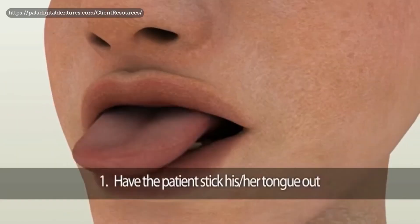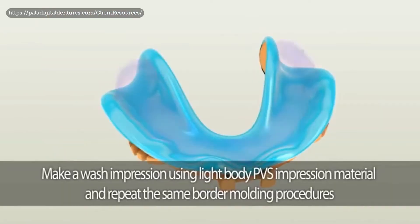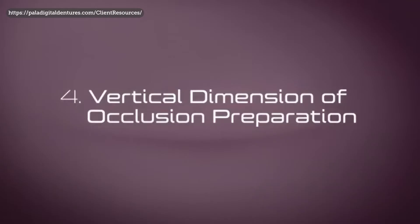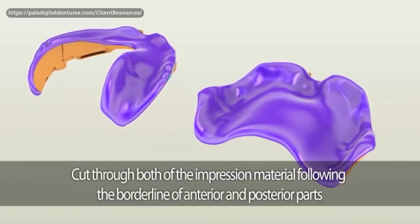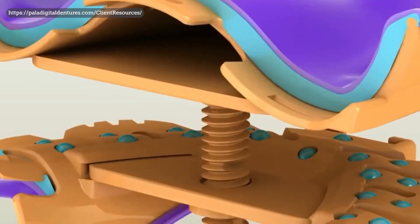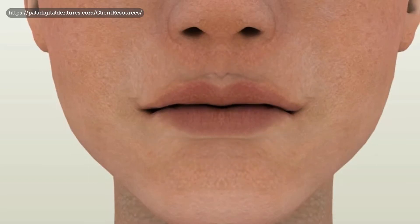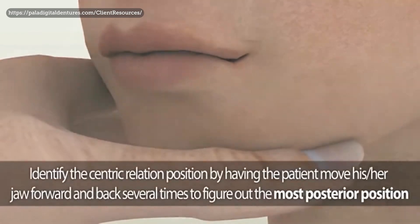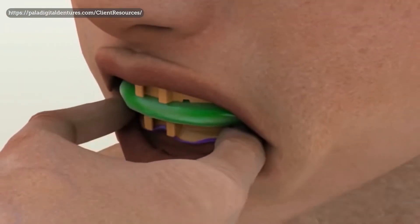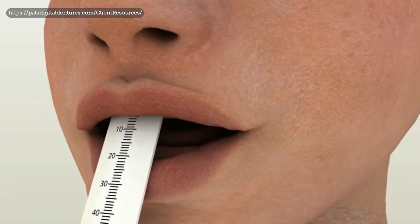The Pala impression trays are still available on their website to purchase today. The method for achieving accurate measurements using this system is a bit time-consuming compared to typical traditional methods — clients would report it taking well over an hour, and Pala themselves recommend clearing an hour's worth of chair time. But if you could theoretically get a first impression with all the information gained from bite blocks or wax rims, you could theoretically have a final prosthesis made in only two visits.